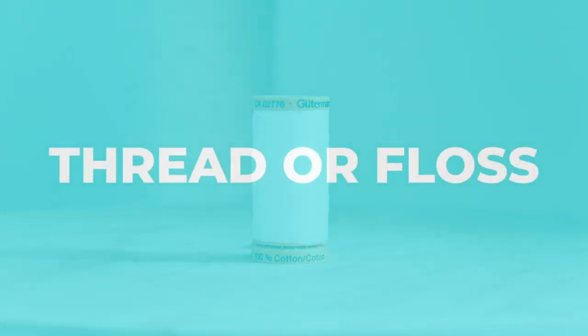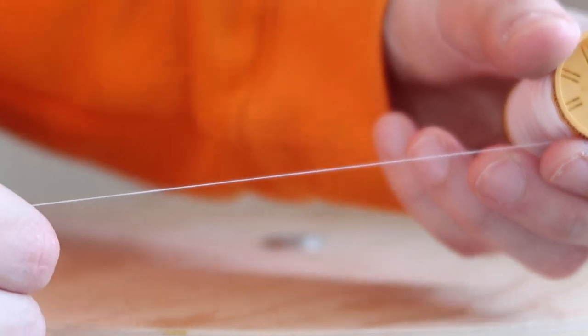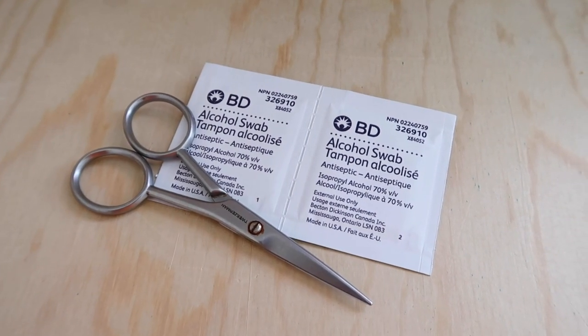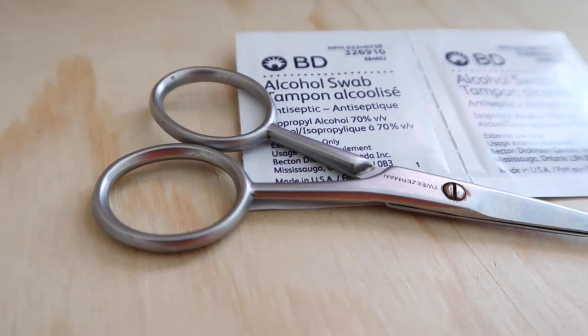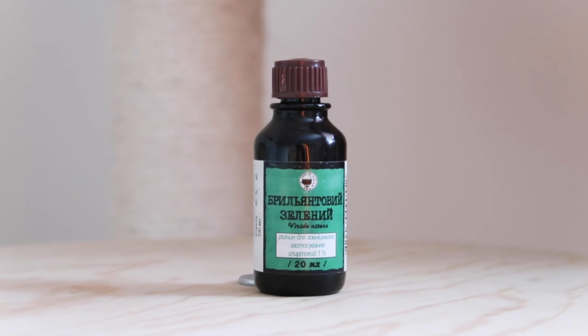Next is thread or unflavored floss. This is for tying off the umbilical cords should the queen not cut them herself with her teeth. You may also require a pair of blunt-tip scissors, so keep that handy as well as some rubbing alcohol to wipe and disinfect the scissors if needed.